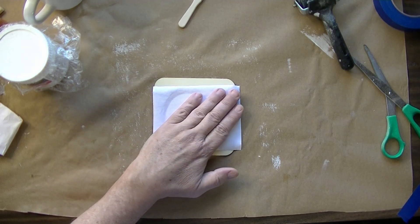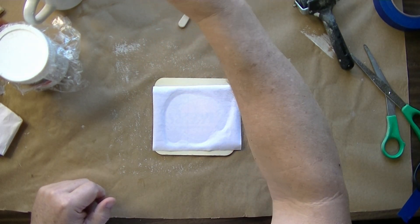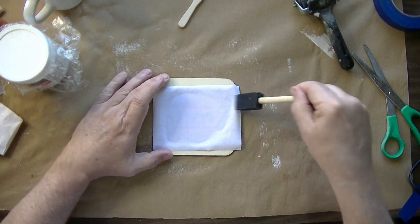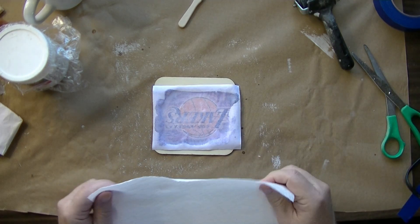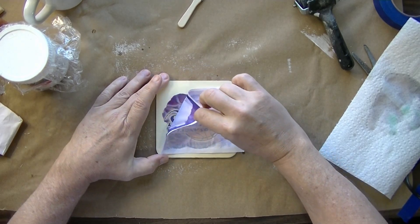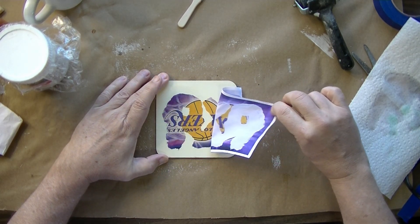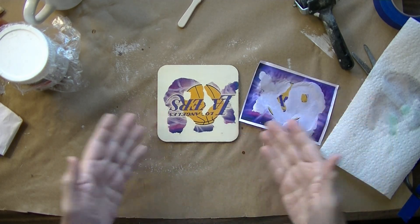Hopefully that's dry enough. Let's see if we get a transfer here. I'm just going to moisten the back, use a clean dry paper towel to take up the excess moisture, and we're going to make a transfer.